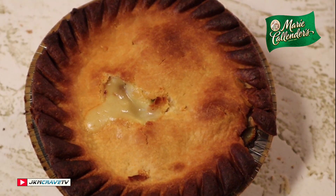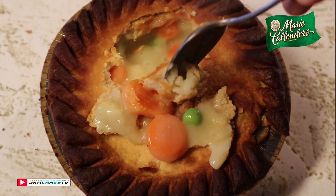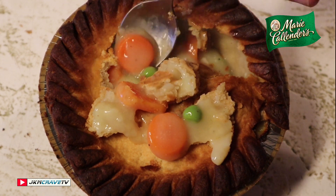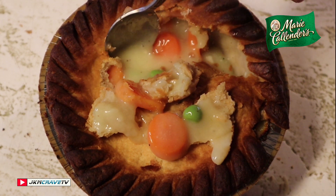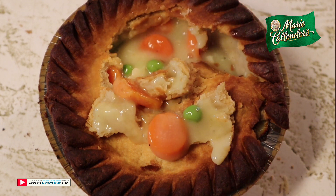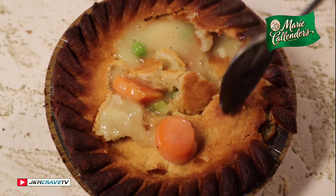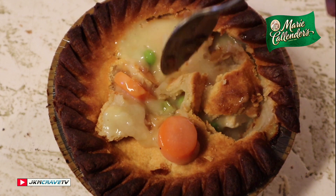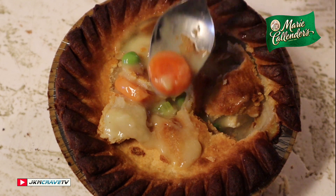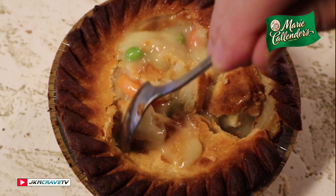It's had time to cool just a little bit, and you can see it is still piping hot inside. I'm going to try a little bit of this homemade gravy. That is good — that is very good. Let me try some of the still-really-hot carrot. Oh yeah.